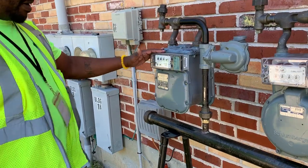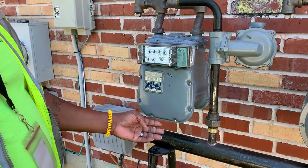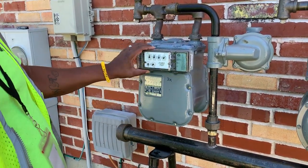This meter is called an American. Pay attention to the style of the meter — this is an American module.